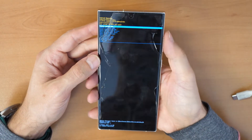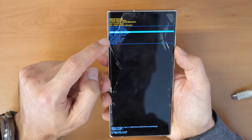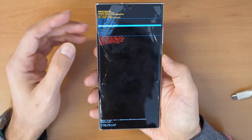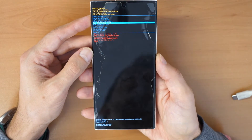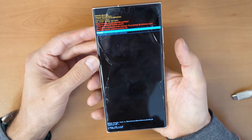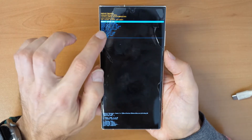Now you are in the recovery menu. You can scroll with the volume buttons — volume down and volume up — and go to where it says 'Wipe Data / Factory Reset.' This will erase the phone and you can activate it later with your Google account. It will also erase the screen lock PIN or password. Click the power button to confirm.